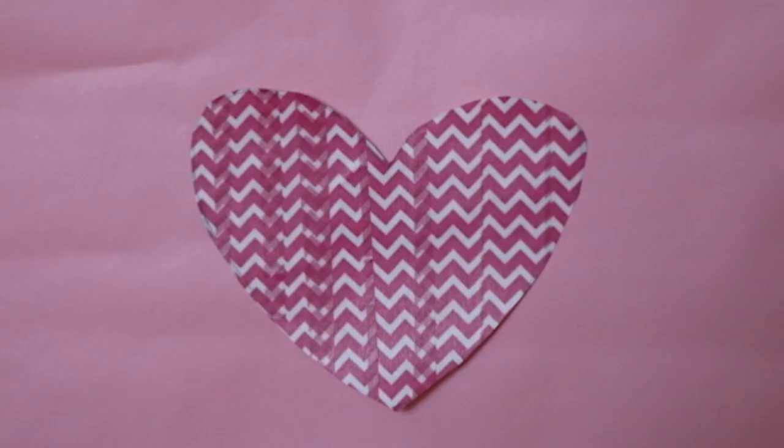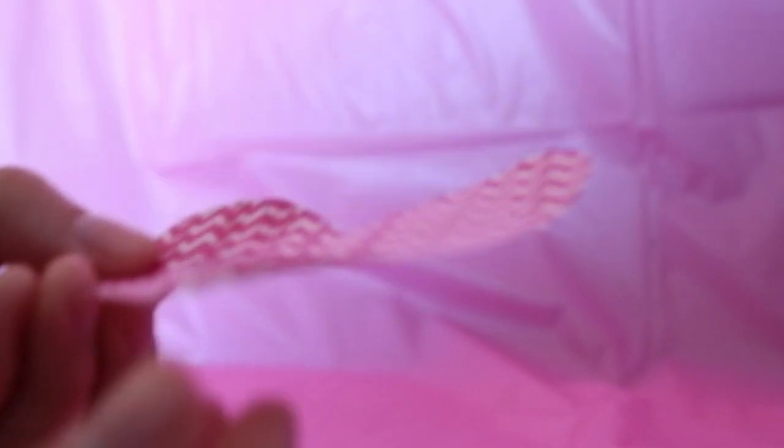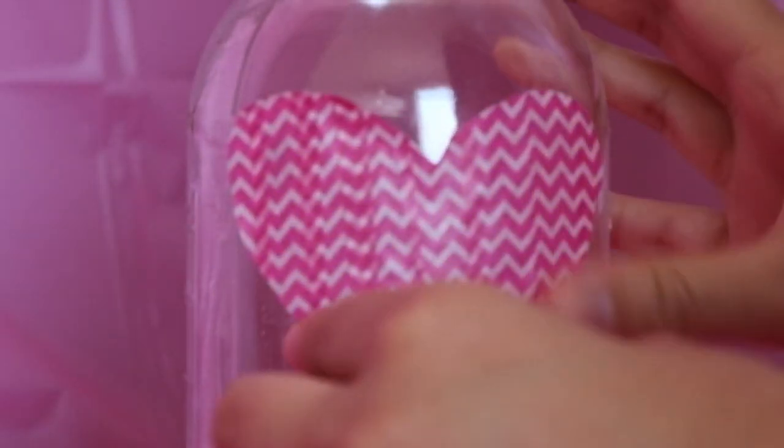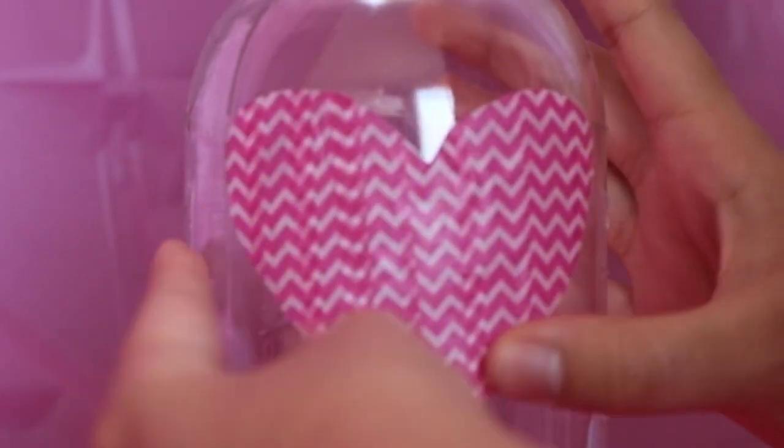I won't be able to show you how I made the hearts, so I'll explain how I did it. I used the craft tape to make the heart cutouts for the jars. For the first jar, make a big heart shape on paper, put tape on top of that paper, and cut out the heart. After you have your heart cutout, peel it off from the paper and simply place it onto the jar. Make sure you have all your cutouts ready before you start painting.